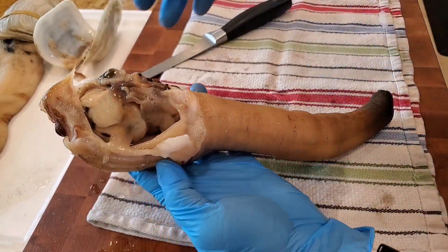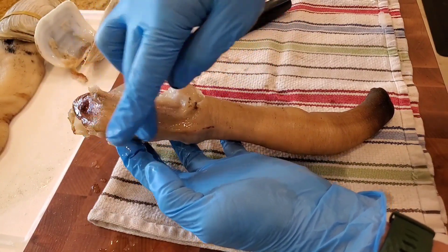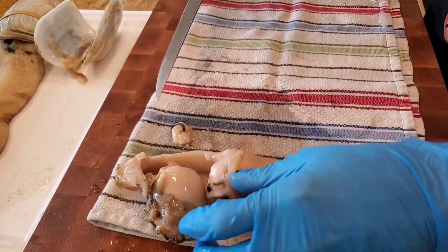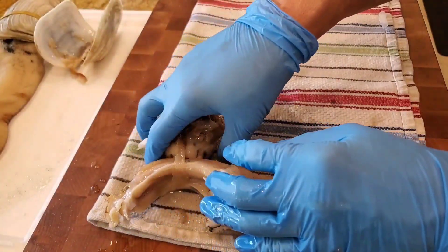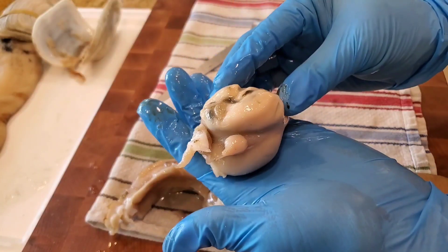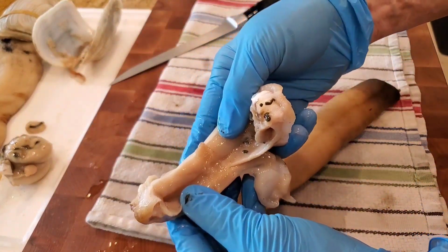The geoduck has three distinct parts: you have the digestive organs, the breast or belly or chest, and then you have the siphon. I'm going to remove the digestive portion — this is edible and I'm going to show you how we prepare it. This is a prized delicacy in Asia — it's the digestive system, it's got plankton in it. We're going to smoke this piece. We're going to cut the belly off, remove the siphon, and rinse this part out.